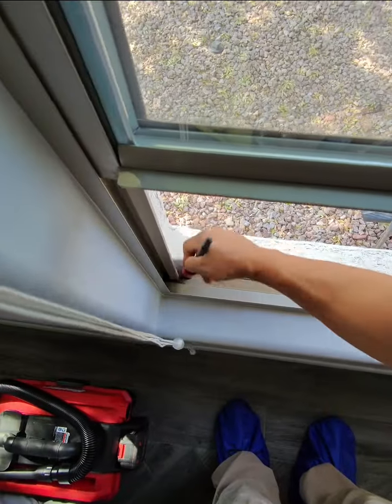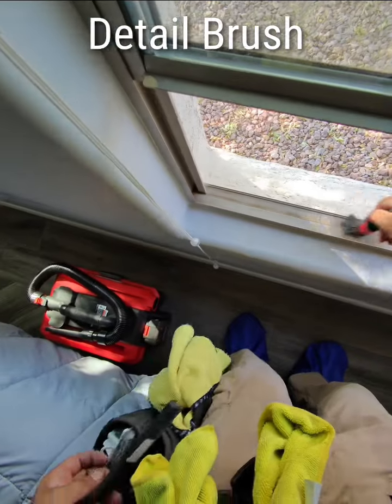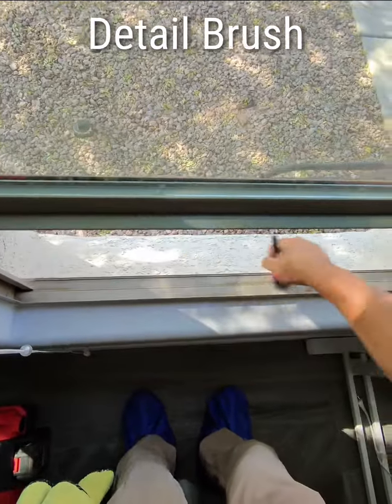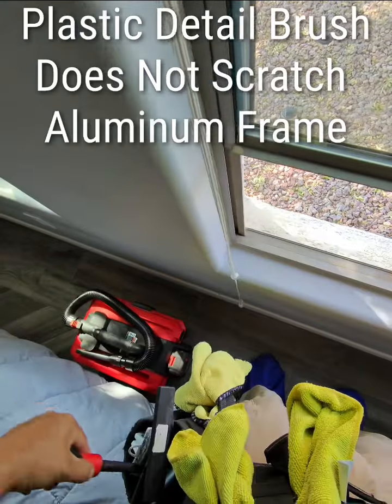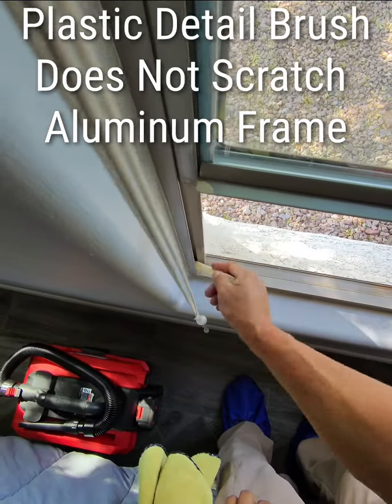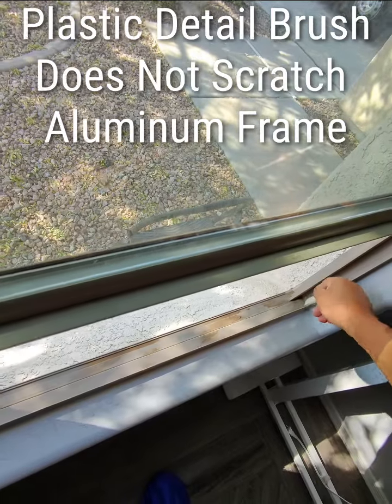First, I want to go over the tools we use. As you can see here, I'm using a detail brush. You can find it on Amazon. These are used for mobile car detailing and for the interior of cars. I also have a small white plastic tool — it's a detail tool also used in the mobile detail industry.